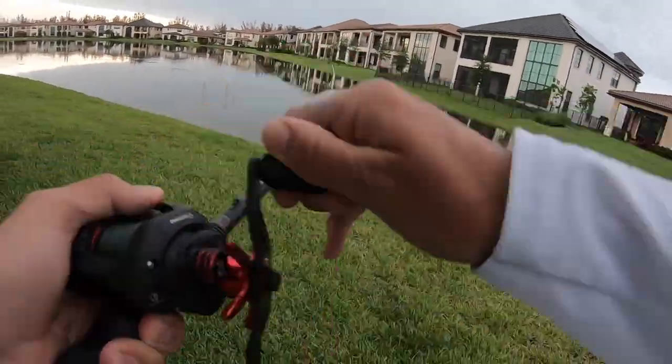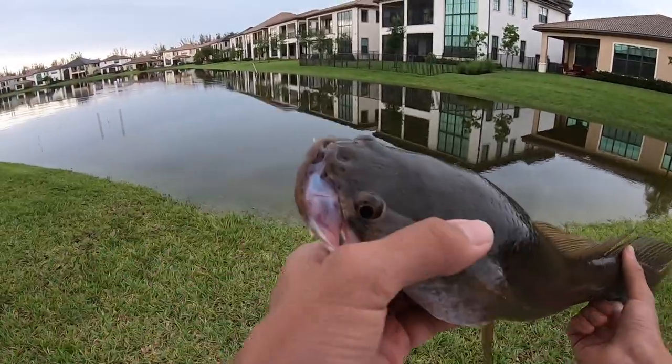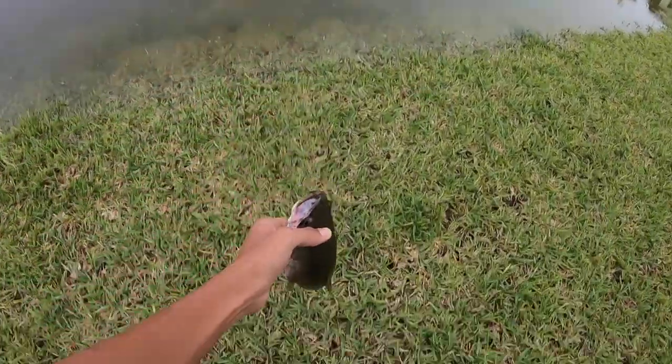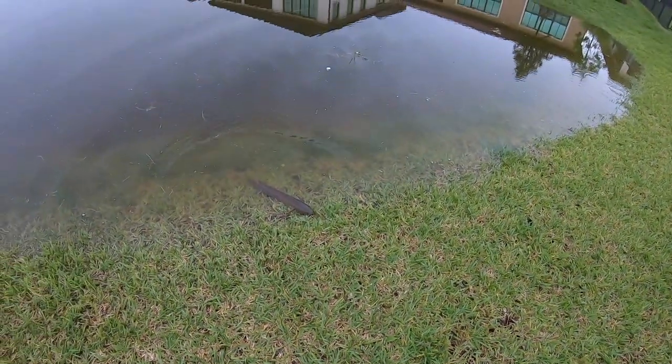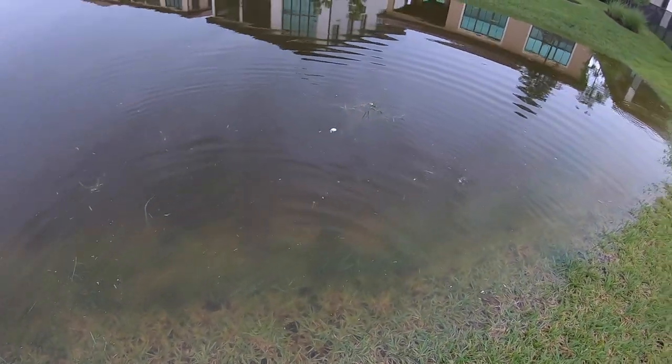No way, already! Second cast snakehead. A little snakehead, not that big, but that was on my second cast — he absolutely choked the frog. See you buddy, there he goes.